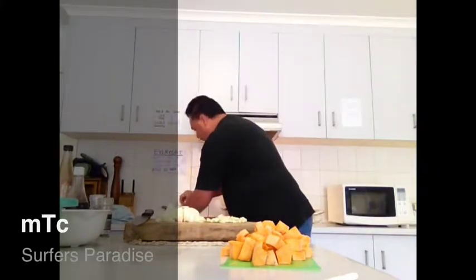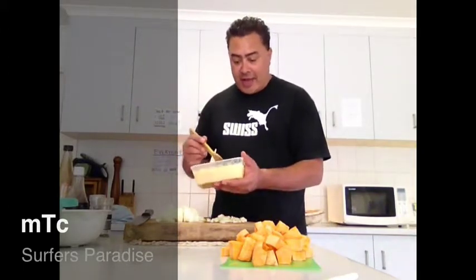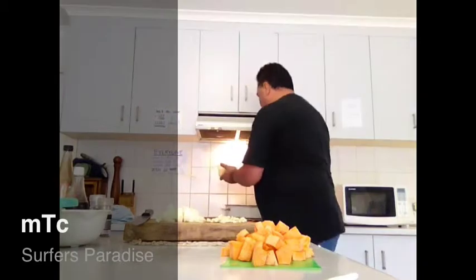I've got some fat that I saved from another roast I did the other day, so I'm just going to put a little spoon of that in.